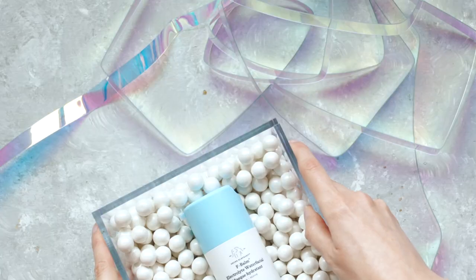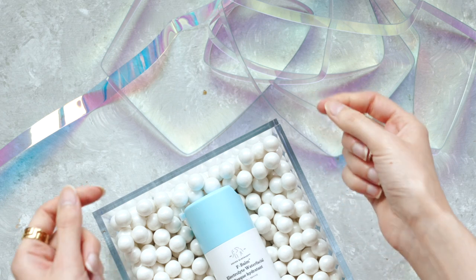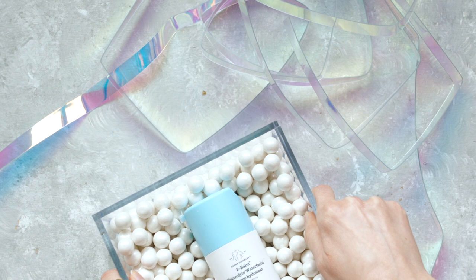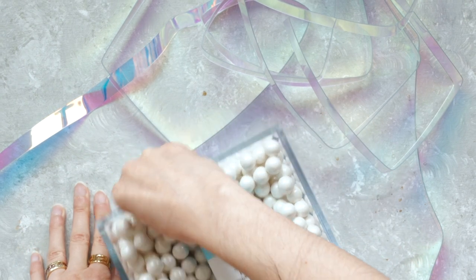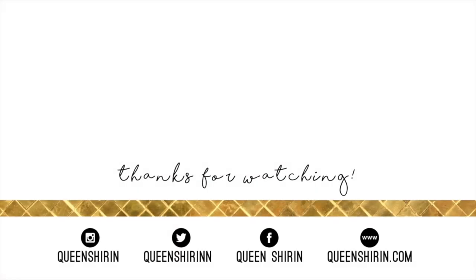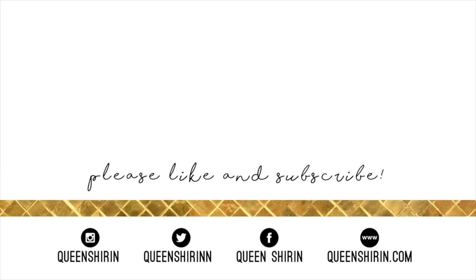So stay tuned and we'll find out together. Thank you guys so much for watching this F-bomb unboxing and a major thank you to Drunk Elephant for sending this out. I'll see you all in my next video. Bye. Houston, we have a problem — you know how there was sticky tape on the bottom of this packaging? Well, now it's taped to my backdrop and I literally can't peel it off. Oh, there we go. Crisis averted. I'll see you all in my next video.